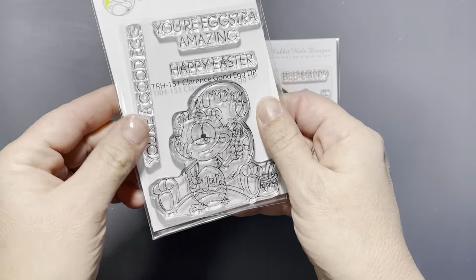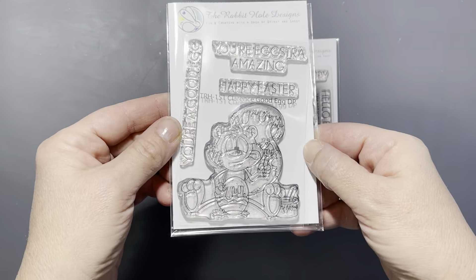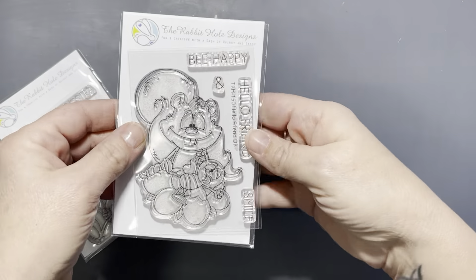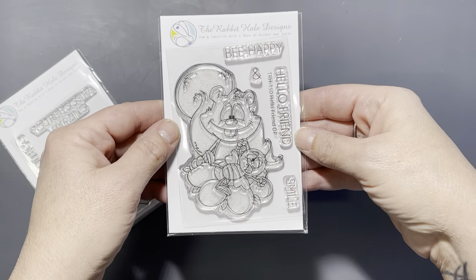Hello everyone, it's Tana. Welcome back to the channel and another video for the Rabbit Hole Designs. Today we're working with two items from the latest release — Clarence Good Egg and Hello Friend — both drawn by Dustin Pike.